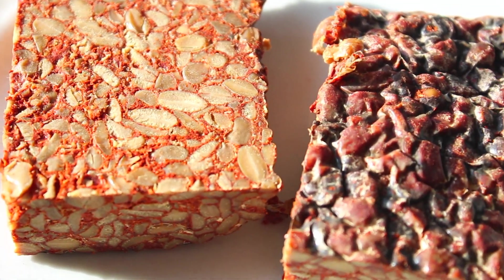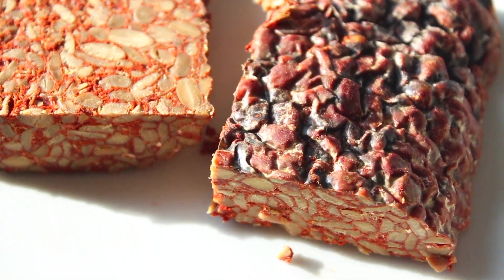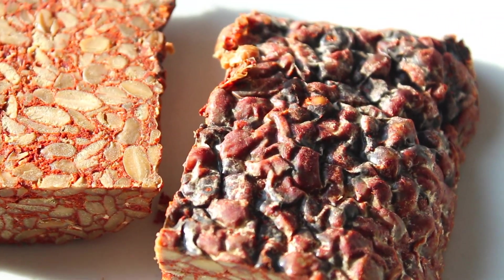I'll put a link below on where you can buy this tempeh. It definitely adds to this recipe since it's already pre-seasoned. If you're not able to use a pre-seasoned tempeh, I highly suggest you simmer it in some vegetable broth for at least 30 minutes — that'll help mellow out the flavor and make it less bitter. Then let it cool for a little bit and we're ready to get started battering it.